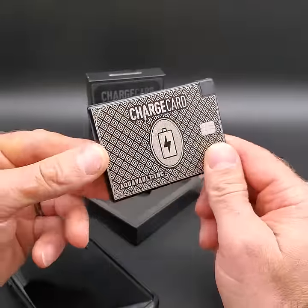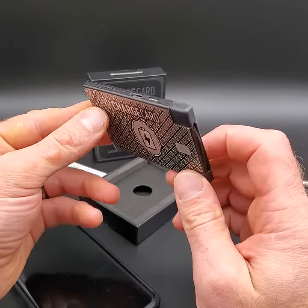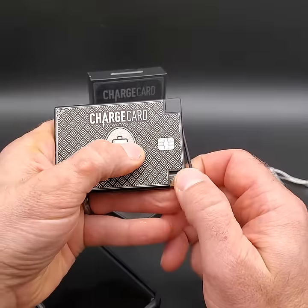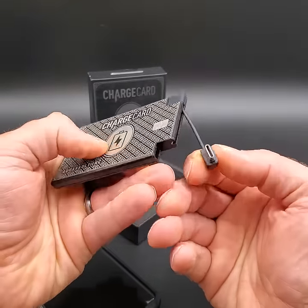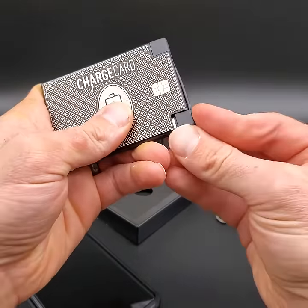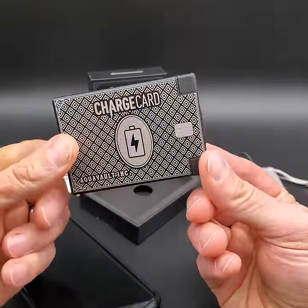This is the Charge Card by AquaVault, the ultra slim and ultra powerful credit card sized phone charger that works with any device. It has really cool interchangeable cables that are built in, so you don't have to carry any other bulky cables with you to charge your device while you're on the go. Just swap it out for whatever phone you need when you initially get it and it is good to go.